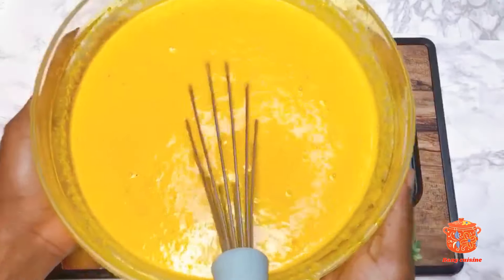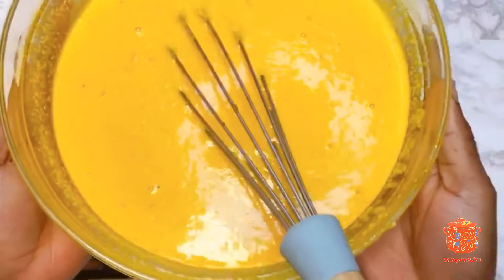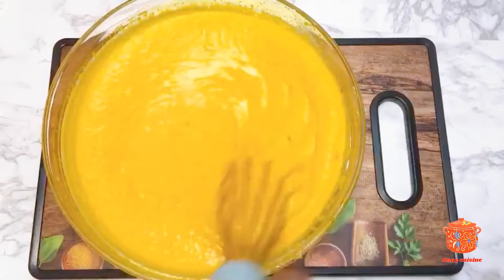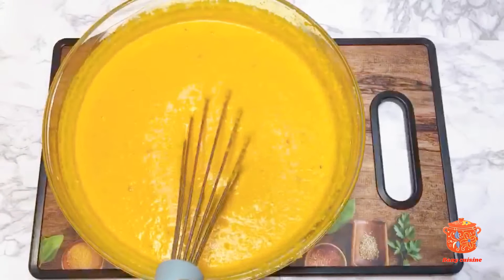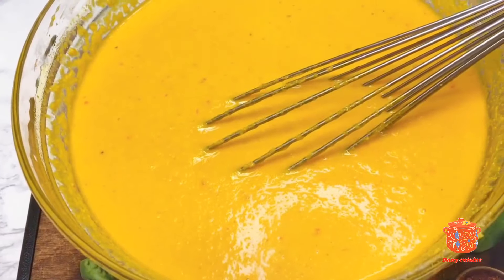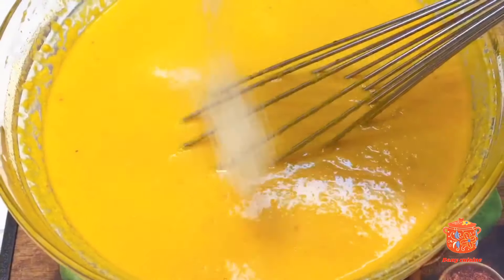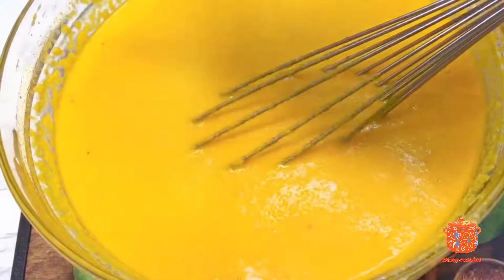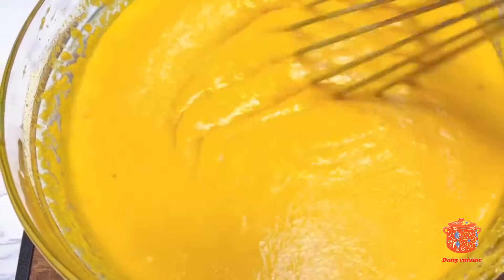Je tiens à préciser que si vous avez un mortier et un pilon, vous le faites tout simplement à l'intérieur pour avoir un meilleur goût. Je vous montre la texture. Je vais ensuite rajouter du sel — mettez le sel en fonction de votre convenance. N'hésitez pas à rectifier si possible afin que votre coquille ne soit pas trop salée.